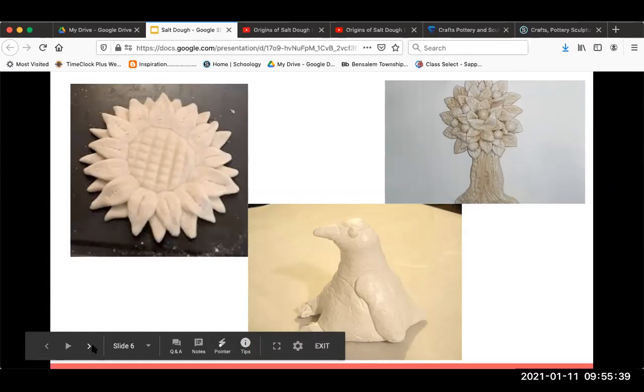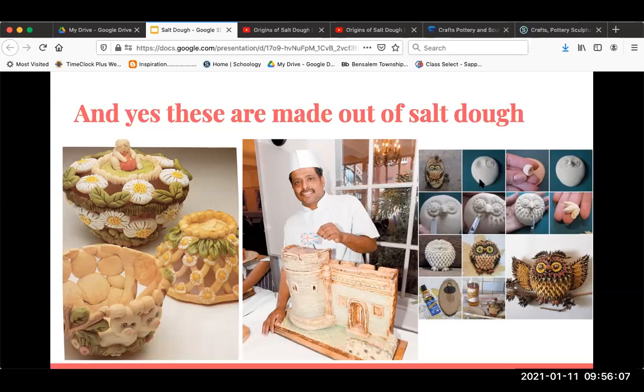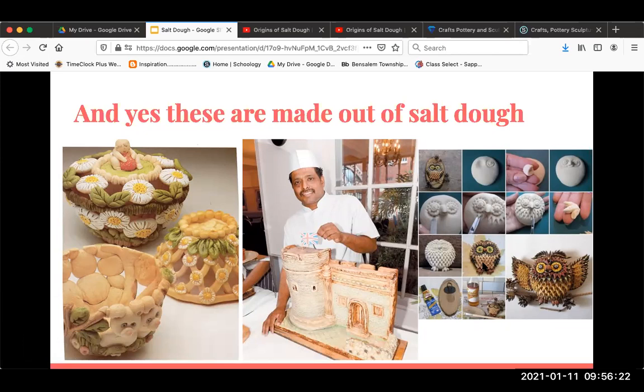There's another slide of examples of salt dough — these are a lot more involved. These forms were probably made by putting dough over a bowl and then adding more dough together. It looks like they may have painted some of it. There's a giant castle piece, and then there's this owl that shows you the steps: you start with a basic form, use tools to create textures — they're actually using scissors to create a feather texture — and then it's baked. Salt dough gets baked for about five minutes at 250 degrees, not very hot, and then finished off with paint.